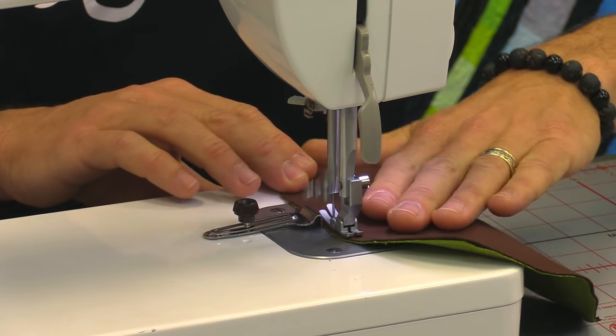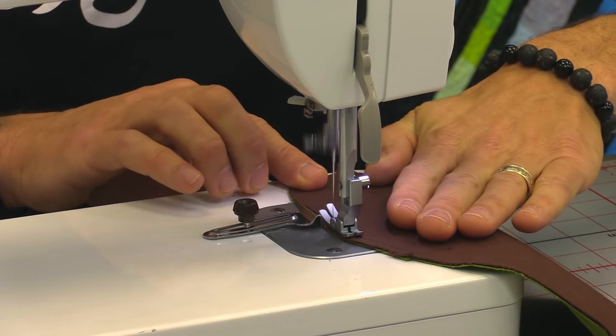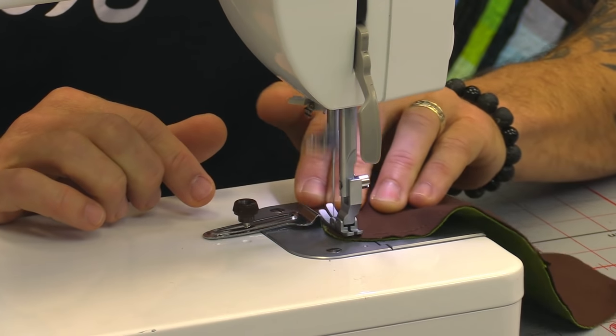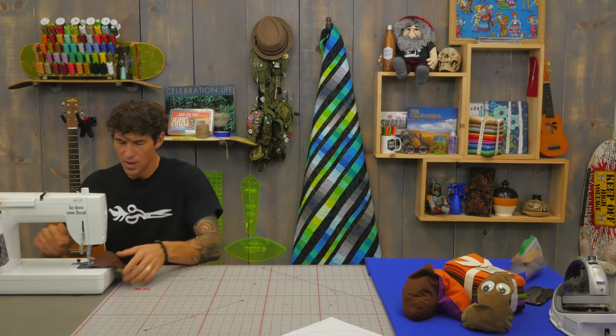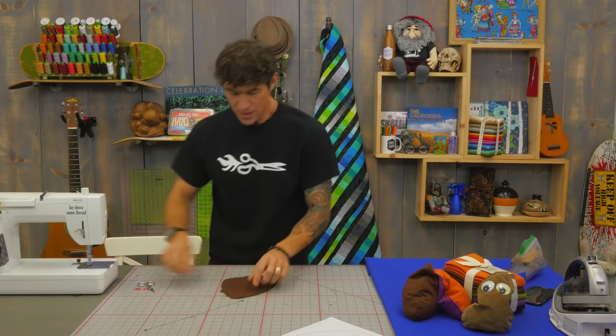Sewing through this wonderful lightweight denim is a dream. Then I come around tight on that corner and backstitch. I went a little past the tooth — no big deal, we have plenty of room to work. So we're just going to cut that thread there and for this it's very simple.